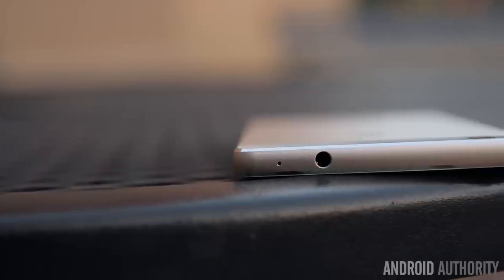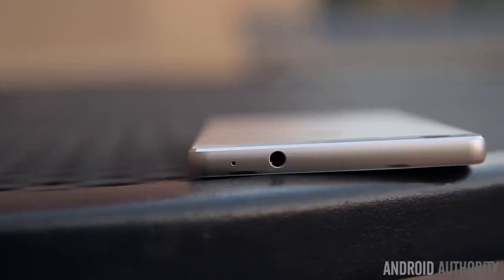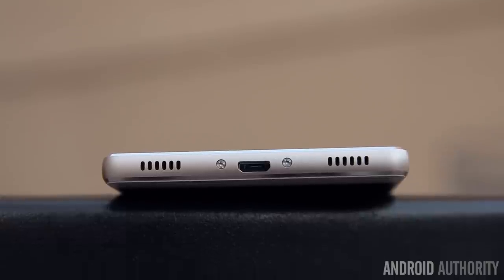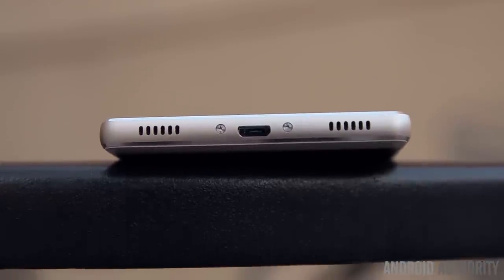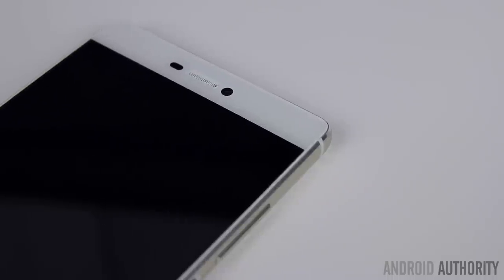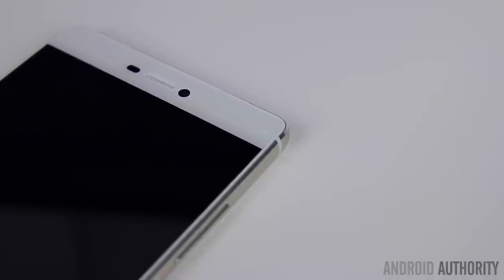On top is the usual 3.5mm headphone jack, and the micro USB port can be found on the bottom, flanked by what appears to be dual speakers — but in actuality the left one is a speaker and the right one is simply just a microphone. For notification LED lovers, a multi-colored one is located up front next to the front facing camera, earpiece and typical sensors.